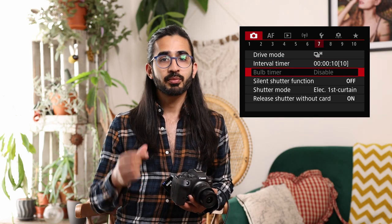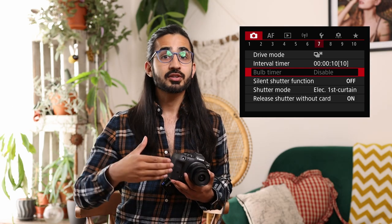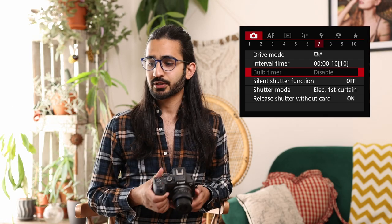Camera menu 7: drive mode — covered in the Q menu section. Interval timer lets you set the camera to take pictures automatically at set intervals, with configurable number of photos and interval between each shot — similar to time lapse but keeping all individual frames at full quality. Below that is bulb timer: you put the camera in bulb mode and this allows shutter speeds beyond the 30-second manual mode maximum.